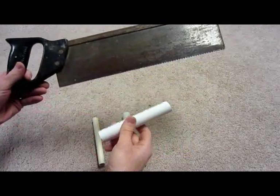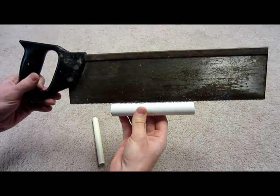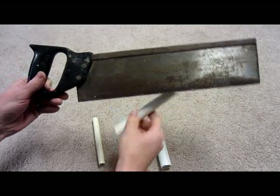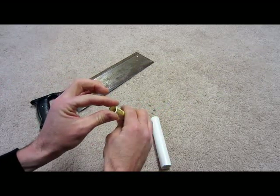The first step is to cut your PVC long ways like this. This is three-quarter inch and you cut it just on one side. You need to repeat the process with the half-inch PVC, but do not cut your CPVC — it needs to be straight and even all the way around.